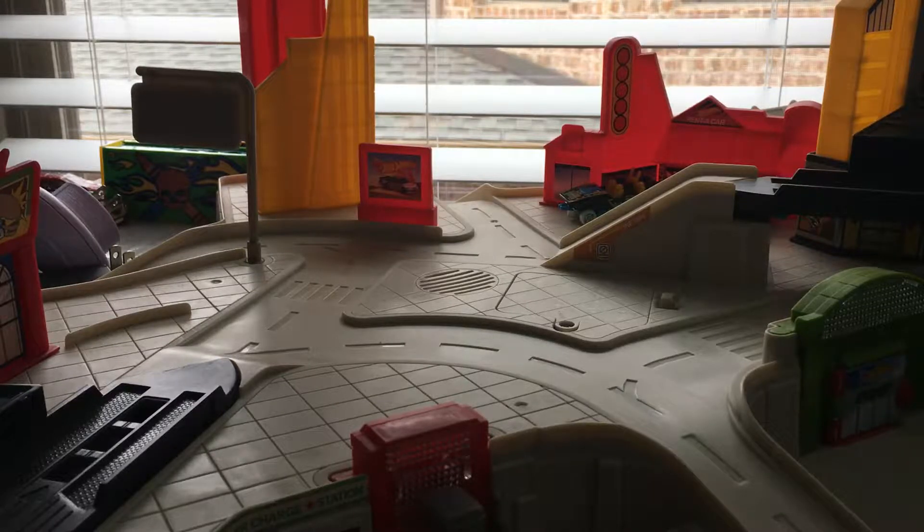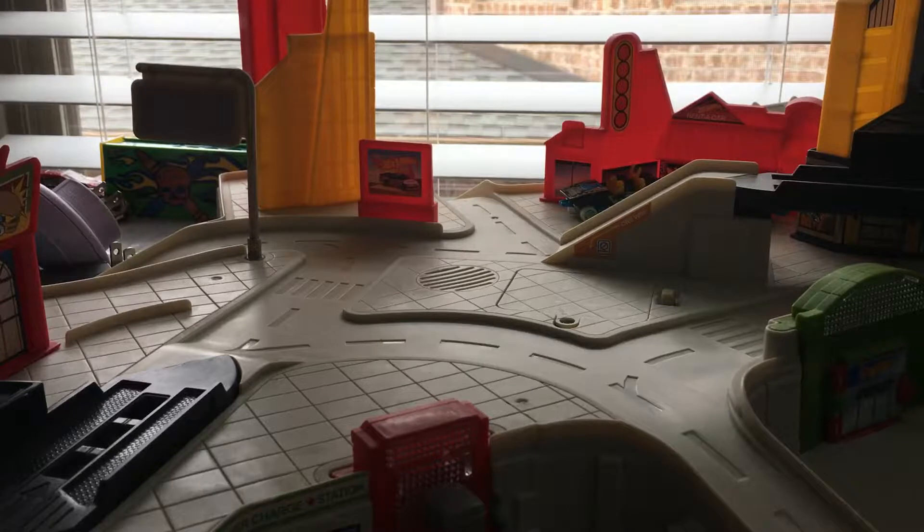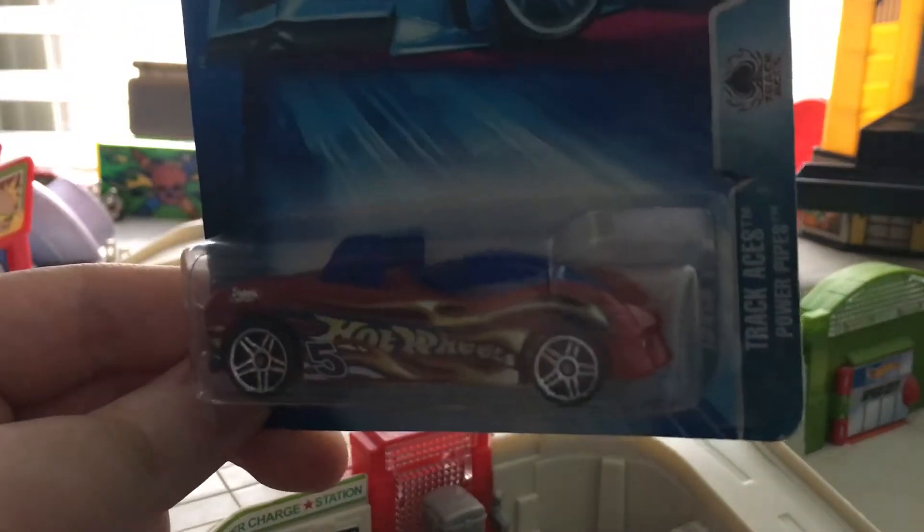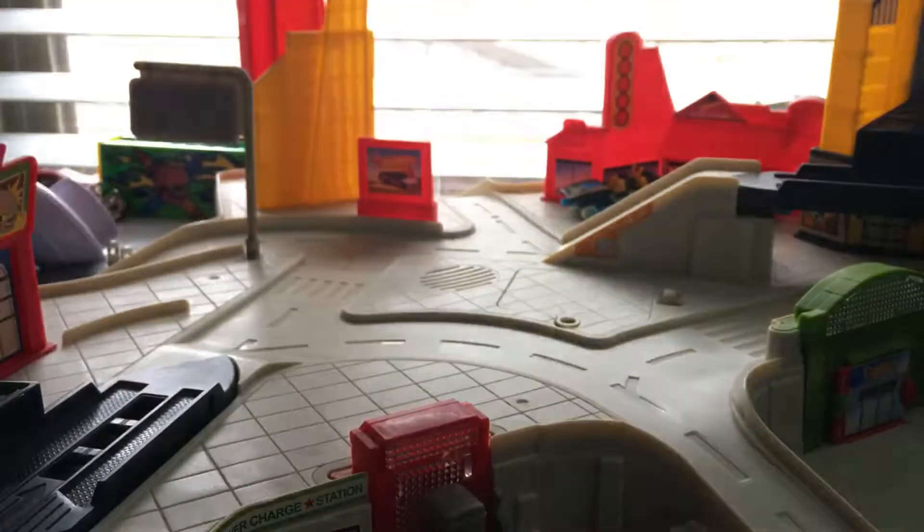Hello people, this is Carson here. This is a quickie video of my collection update videos. So just recently, I got a new car in the mail. I got this guy off of Amazon and I'm very happy to have this one. This guy has two variants, but I only got one of them. It is the 2004 Track Aces Power Pipes. I really, really love this model. This is actually my favorite Hot Wheels model.